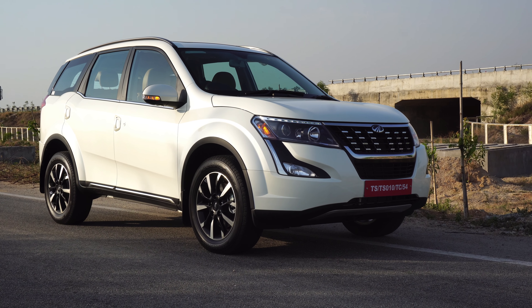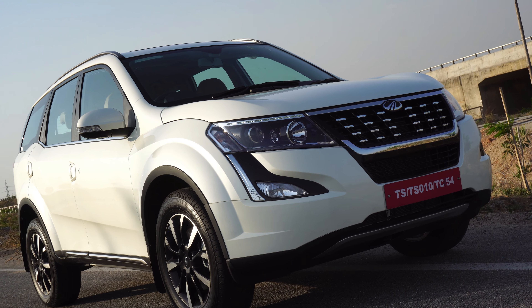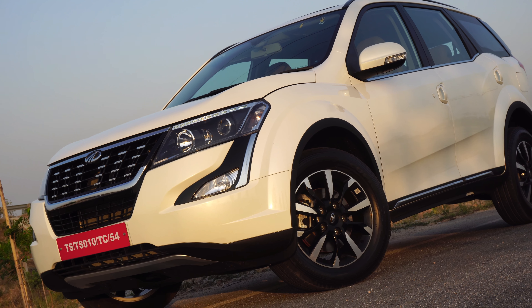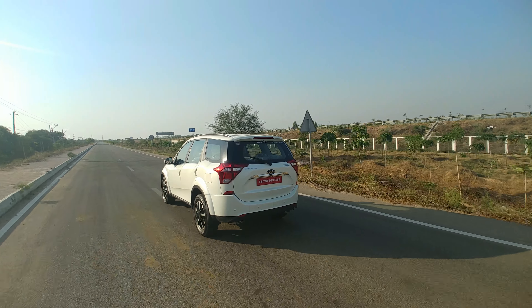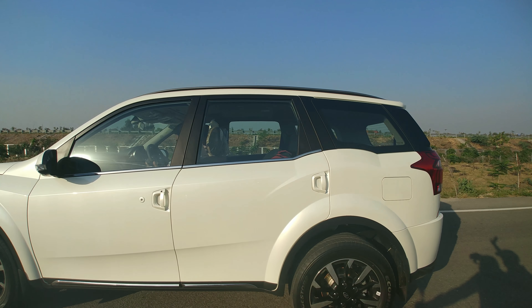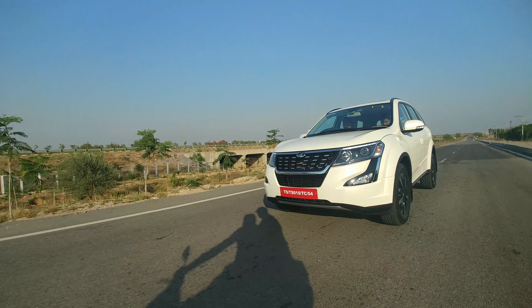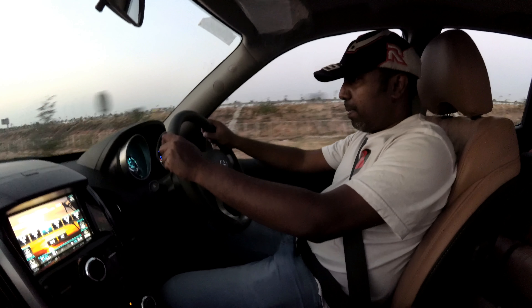Talking about engine specs, we get one petrol and one diesel engine to choose from. The petrol variant gets the mHawk 2.2 litre turbocharged unit putting out 140 bhp of max power at 4500 rpm and 320 Nm of max torque between 2000 to 3000 rpm, mated to a six-speed automatic gearbox with an all-wheel drive option. The 2.2 litre mHawk diesel engine gets the sixth generation electronically controlled variable geometry turbocharger, putting out 155 bhp at 3750 rpm and 360 Nm between 1750 to 2800 rpm — that's 15 bhp more power and 30 Nm more torque over the prior model. A diesel automatic is available right from the W7 variant priced at Rs 14.77 lakhs ex-showroom Hyderabad, with all-wheel drive available for both manual and automatic variants.